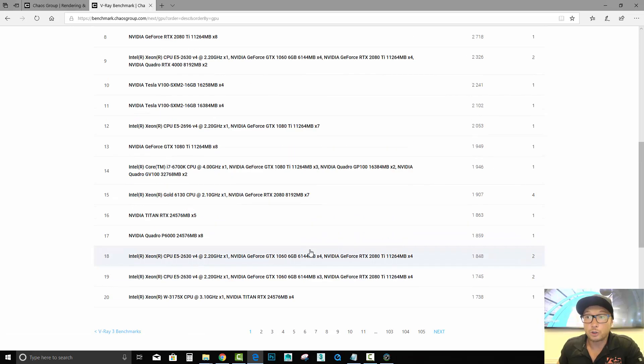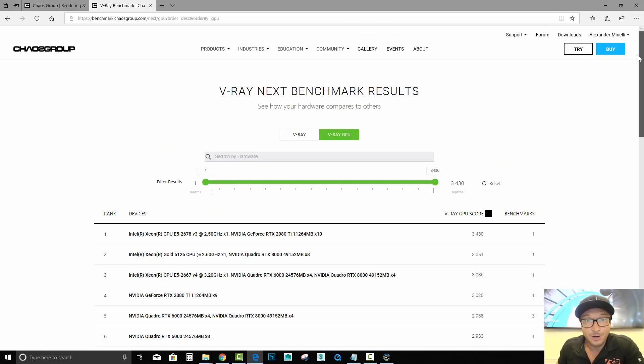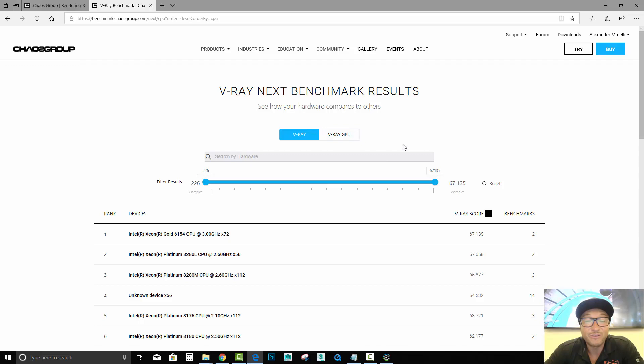Go ahead and download this, check how fast your hardware is, and compare your CPU and GPU to other computers with the VRay Benchmark. We'll see you next time.